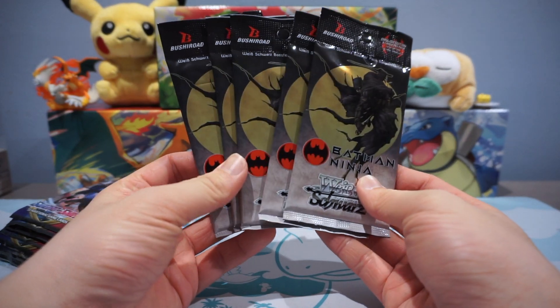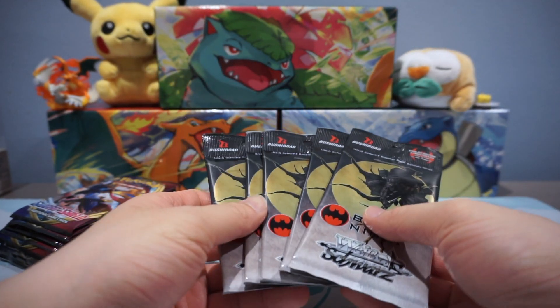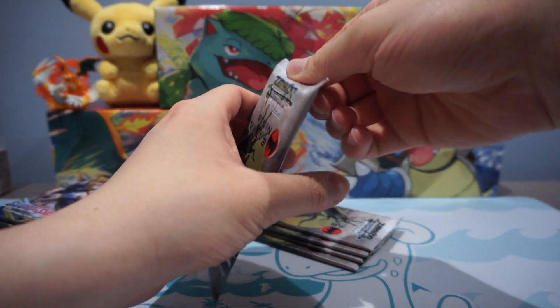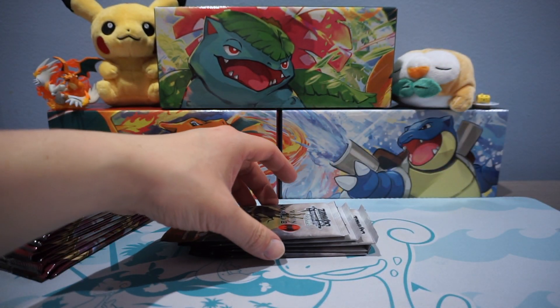So I'm going to go ahead and crack open the Batman packs first. If you guys are not interested, feel free to skip ahead — this will probably take a couple of minutes or so, but we're going to get cracking right into these.